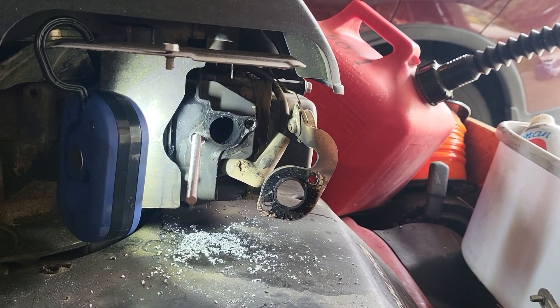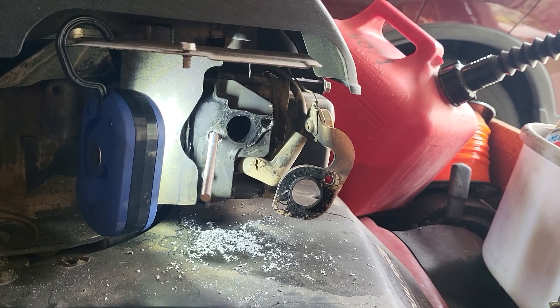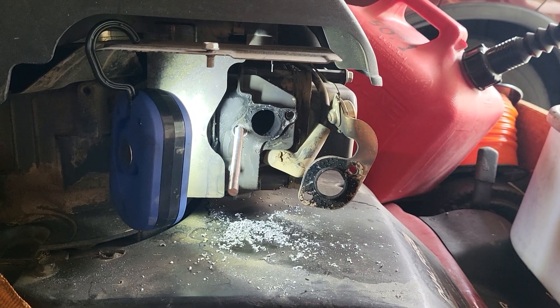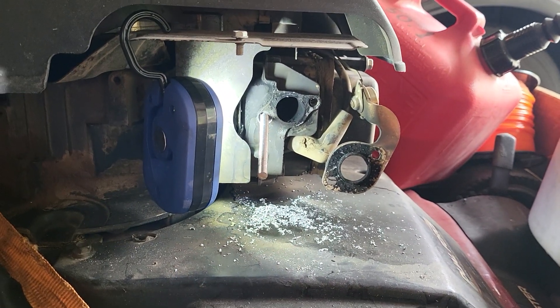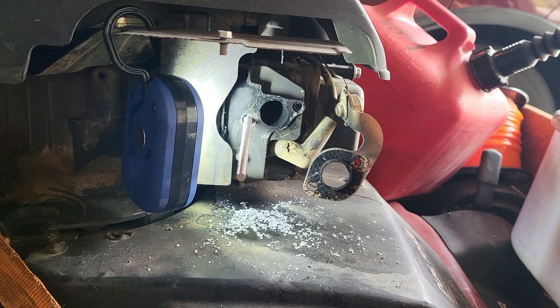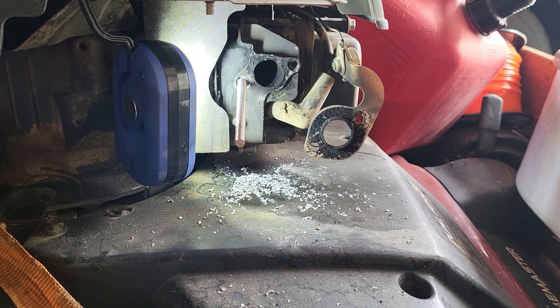I just thought I'd do a video on how I fixed this muffler on this Toro Time Master. The problem with these Toro Time Masters is the mufflers like to shake themselves apart — the studs break, the bolts get eaten away by metal fatigue, not unlike the bolt that I replaced here.